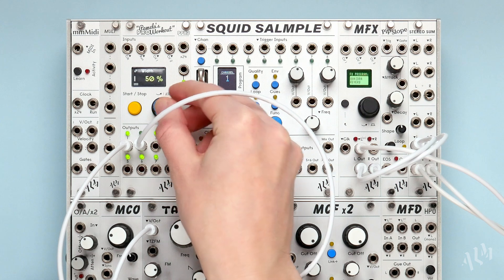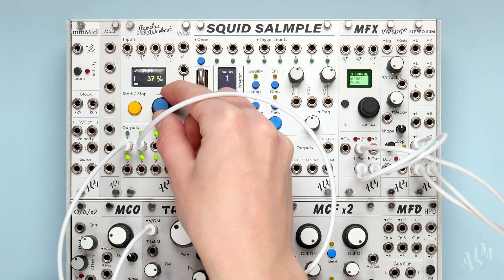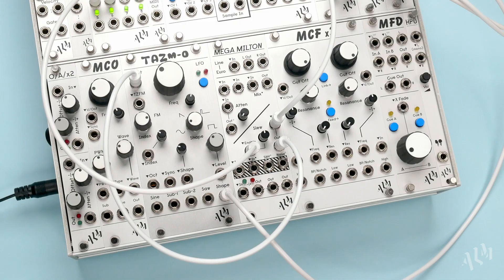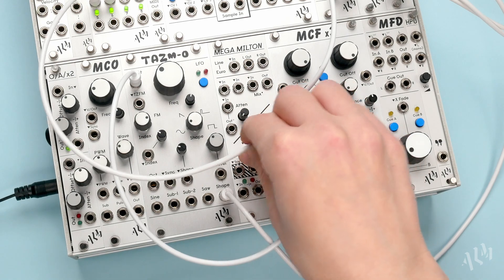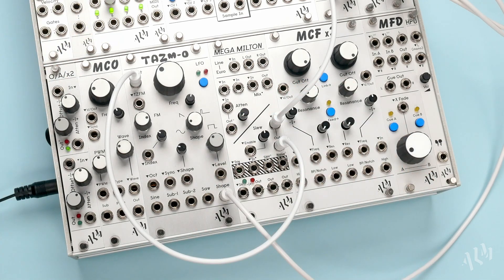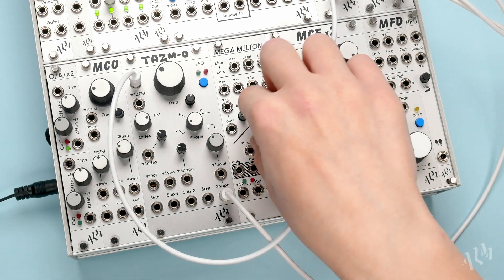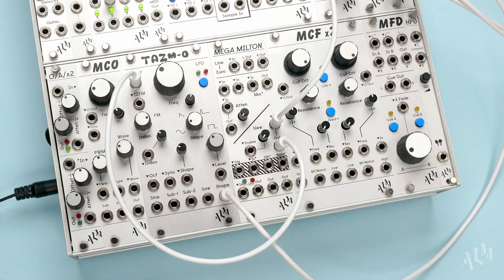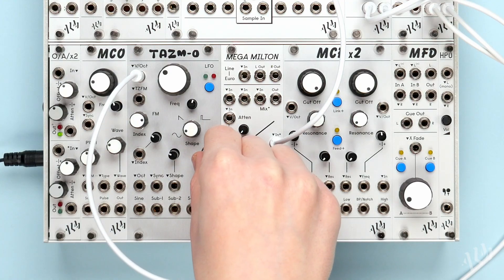We can change the pulse width of the gate to fine tune the duration of the slides. The gated slew limiter is a creative utility for modifying modulation sources and adding expressive slides to sequences.